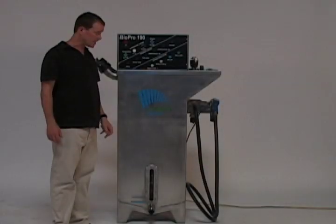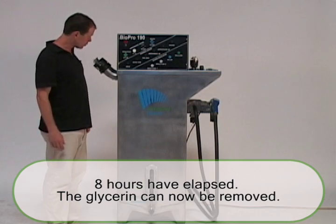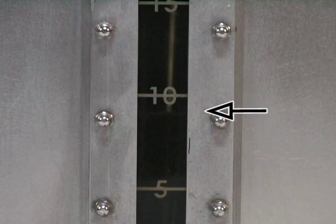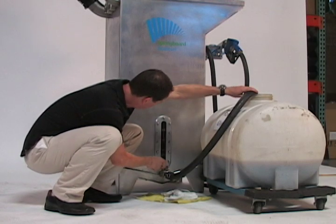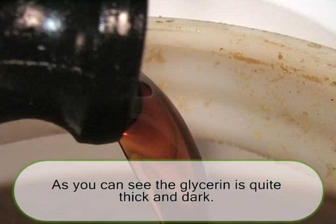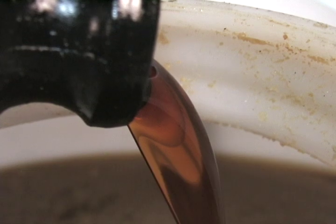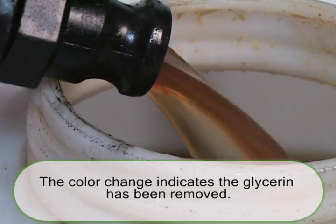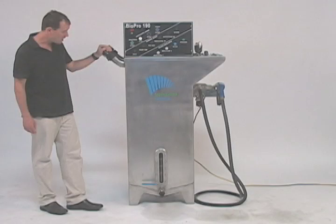Eight hours has elapsed and we have finished the reaction stage. We're now going to drain off the glycerin. Attached to the ball valve we have a nice clear line between the finished biodiesel on the top and the glycerin at the bottom, which will be collected in this little tank. As you can see, the glycerin is quite thick and dark. We'll be able to tell the difference between the glycerin and the biodiesel right as we get to the end. We've now drained off all of the glycerin.